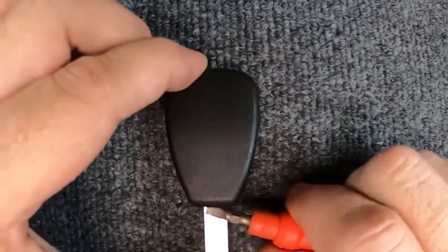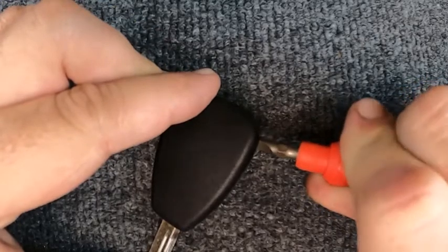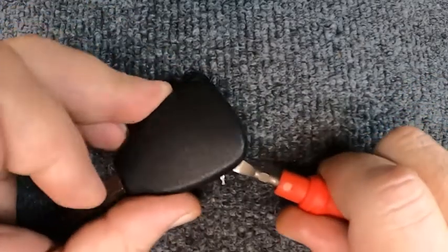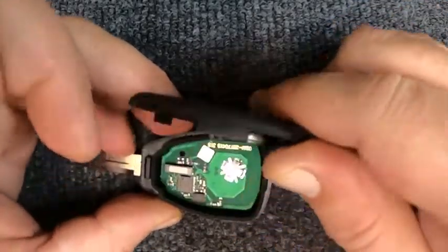That's where you need to worry about — you want that to pop up. Then take your flat tip, slide down the side, and twist it. Don't twist it so hard that you get the plastic to deform itself. We've got it open.